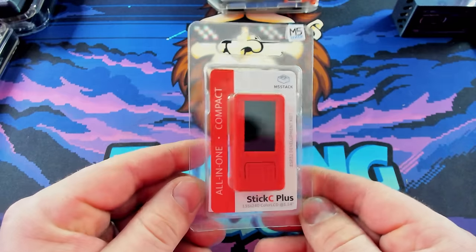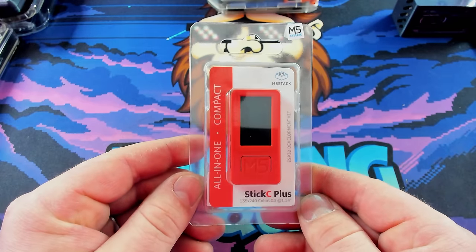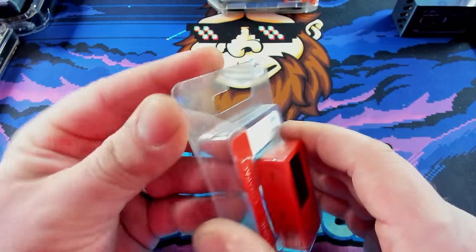If you've ever ordered anything from M5 Stack before, I have a sneaking suspicion you've gotten this guy — the M5 Tape. It seems like everybody I know that's ordered from M5 Stack has gotten this tape. It's just kind of a fun promo, and it's actually pretty good tape. Anyway, this is the M5 Stick C Plus 1.1. Let's switch cameras and take a closer look, break it open and check it out.